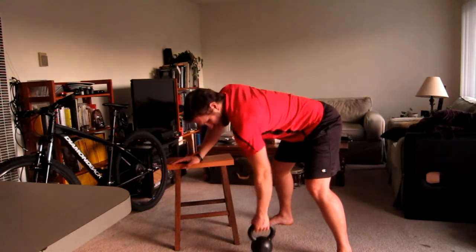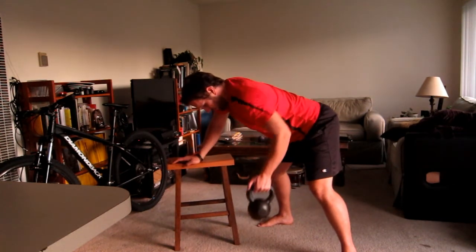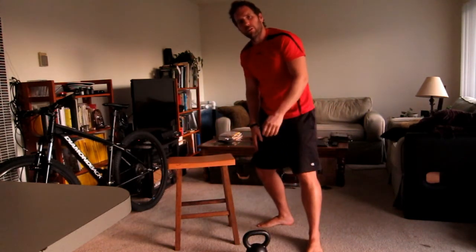So it looks like this — this is terrible form. Good form: squeeze. We're working our lats and working our rhomboids.